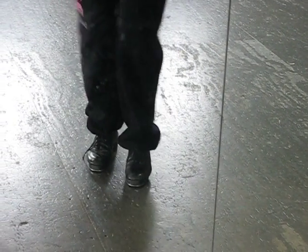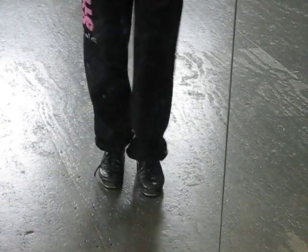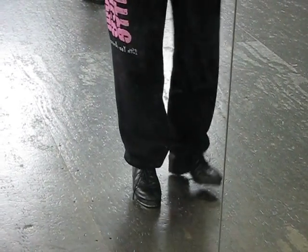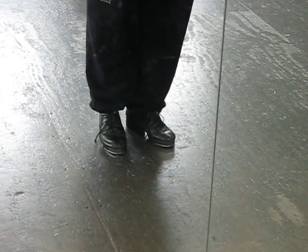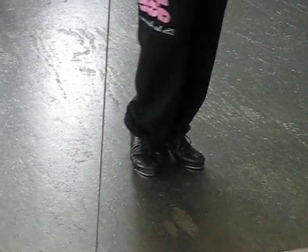The third step is... And then we have our classic, cheesy tap step. Falap, heel, falap, heel, falap, heel, touch.